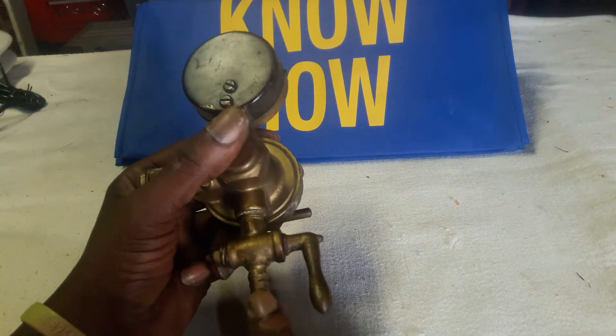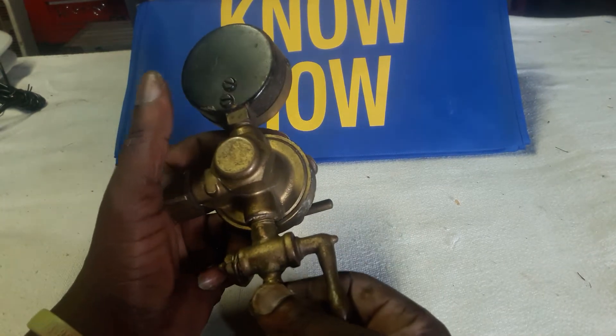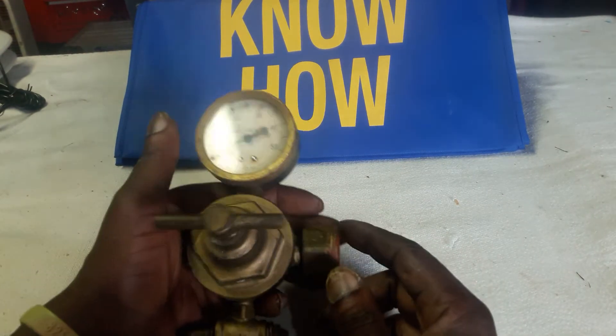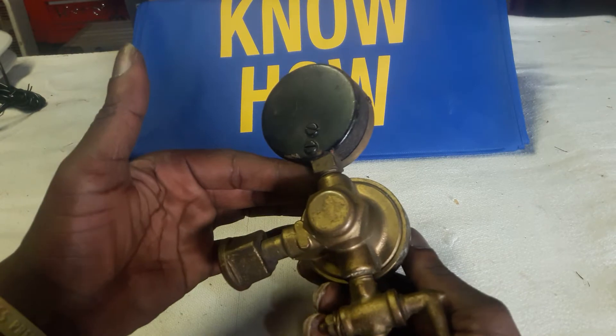That's got to be a hose of some sort — flexible — that it's going to grip to and be clamped on. And this screws into a tank. I can't find any information on this thing whatsoever.